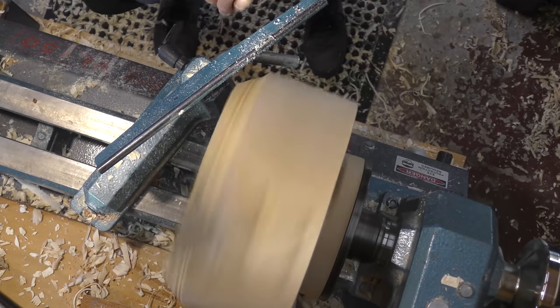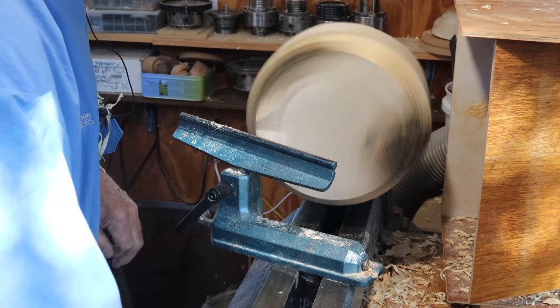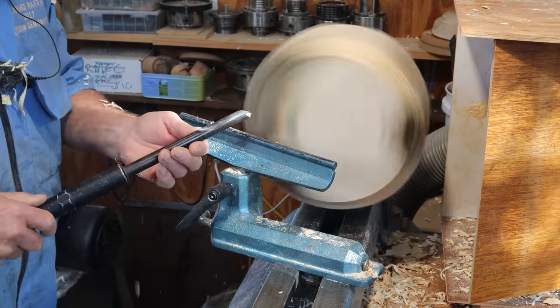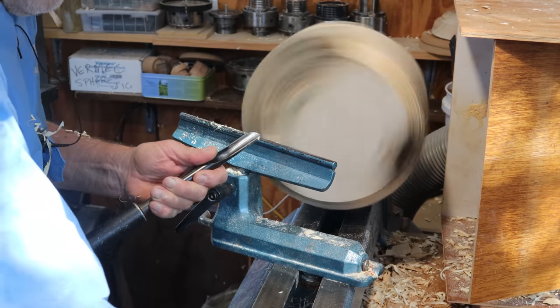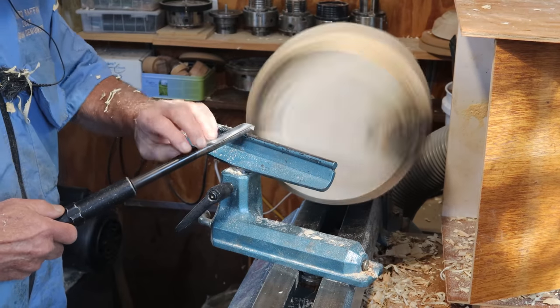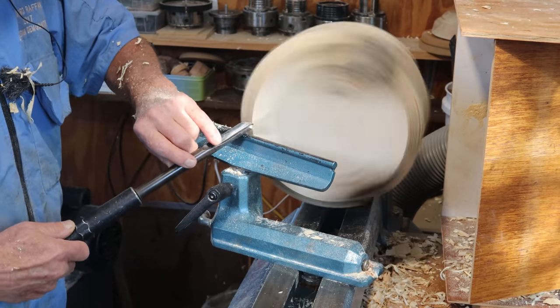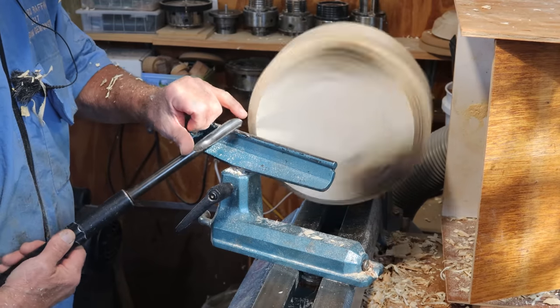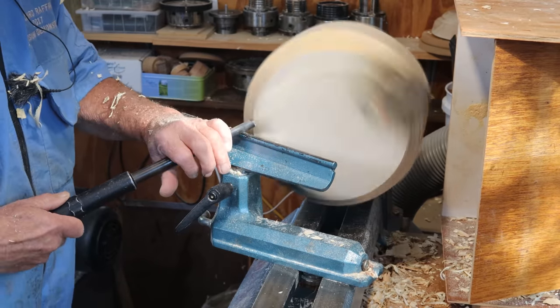That's a half inch spindle gouge. I also have a 9/16 tool designed specifically for doing the outsides of bowls — it's a half round tool with a long left wing. I have a fairly short right wing on my tools — an asymmetric grind.